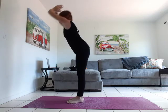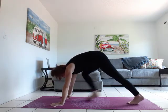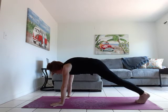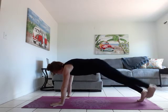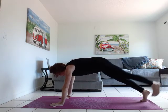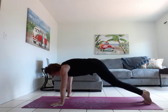Inhale, arms overhead. Exhale, dive it right down. Inhale, halfway lift, long spine. Exhale, forward fold. Hands to the mat, step back — plank pose. Really lift through that upper back, tuck the pelvis. We're going to lift the right leg and then the left. If that's too much, just hold your modified plank. Add your breath in.